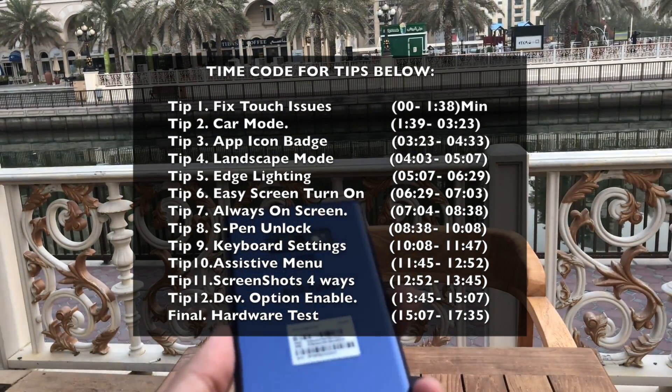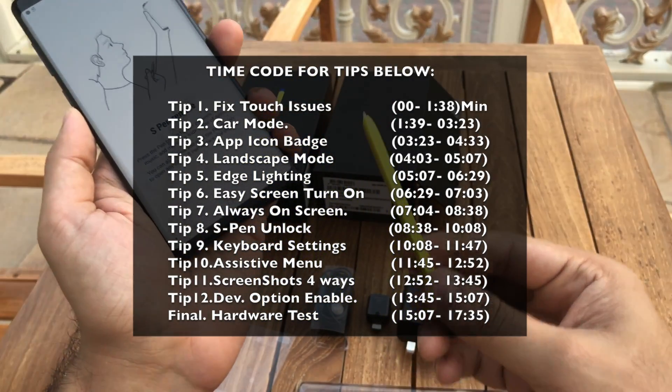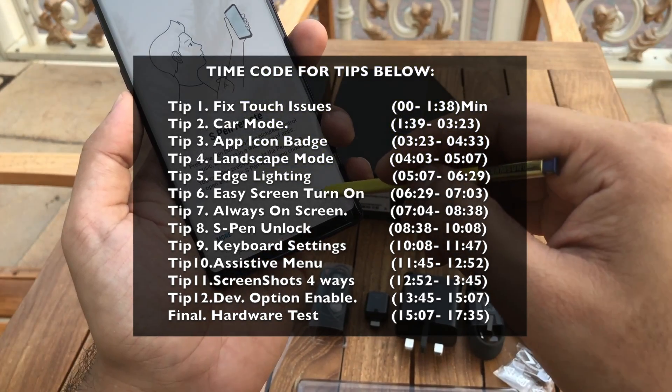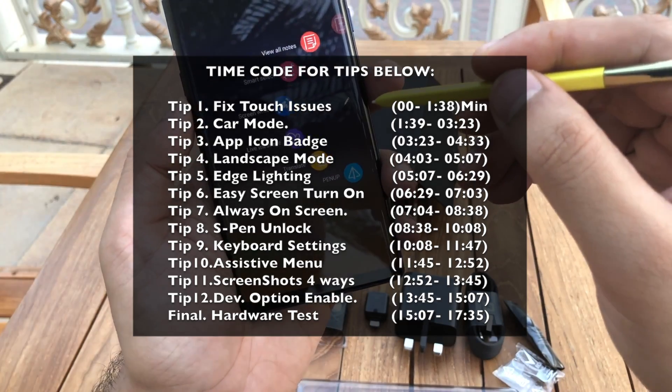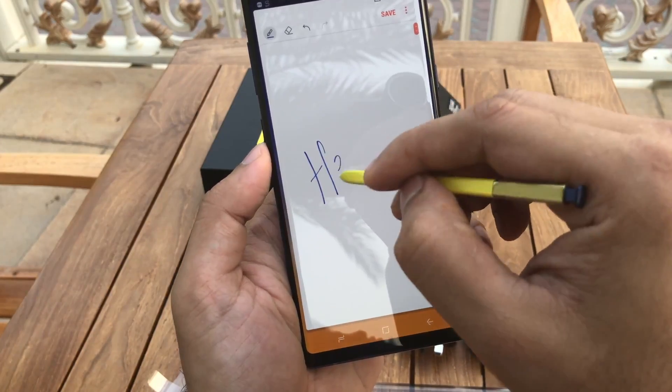The best thing about this device is its battery life, which can easily last up to one and a half to two days if you're not using it heavily. The camera is exceptional, but you get the same camera in Galaxy S9+. S Pen was always good, but with the addition of S Pen Bluetooth functionality, Samsung has taken it to the next level.